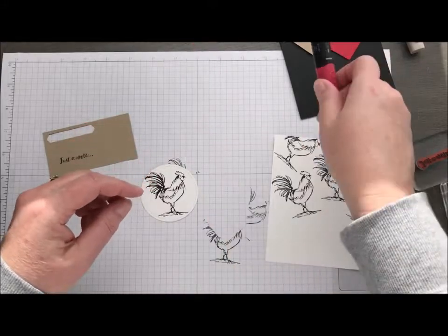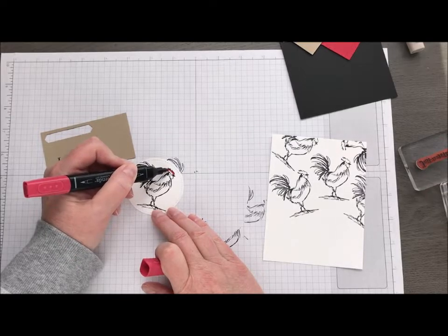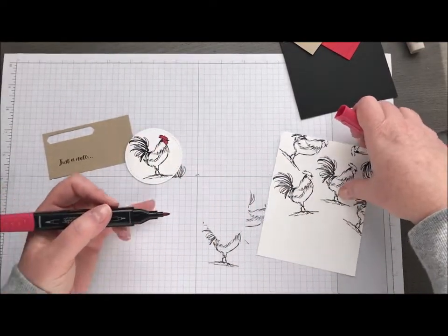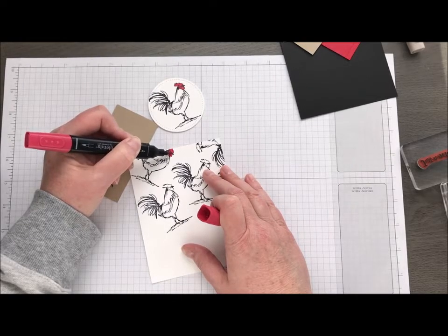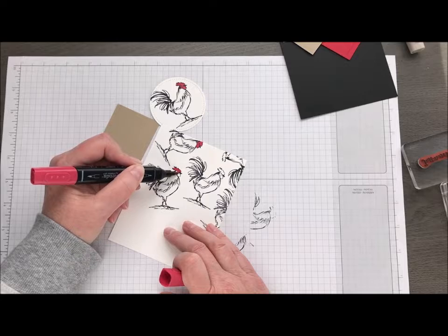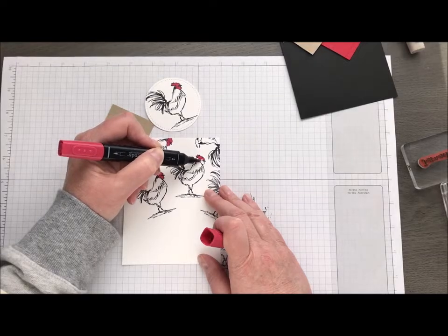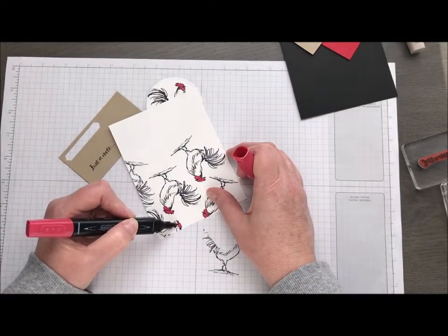The next thing I did was take one of our Stampin' Blends — I'm not sure which color I want to use, but I think this is Cherry Cobbler — and I'm just going to color in his top. So he's going to be a white chicken, but his little comb and whatever that jiggly thing is, that's going to be red. Just do a couple of these. Now, if you are going to color with your Blends, you might want to make sure you are stamping with Memento ink, just to make sure it doesn't run. Because being alcohol markers, sometimes the Stazon ink could cause a problem — it could bleed a little bit. So you would definitely want to use your Memento ink if Stampin' Blends are what you're going to be coloring with. So we're just going to give him a little pop of color right there.